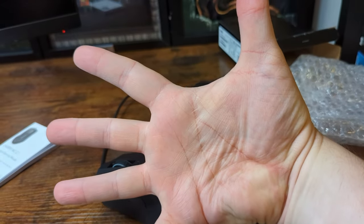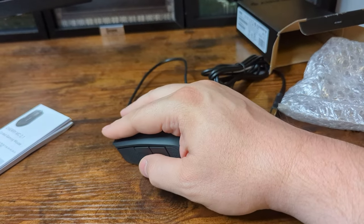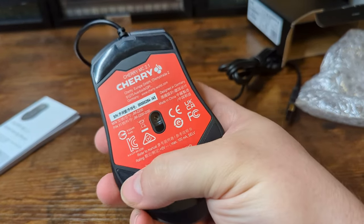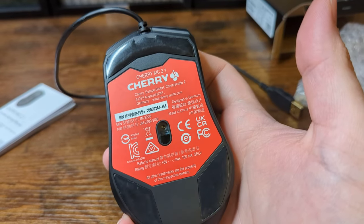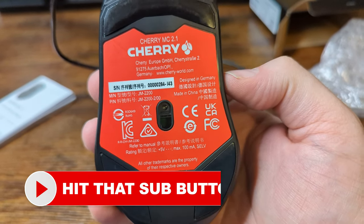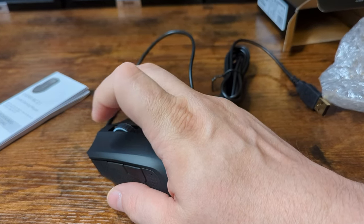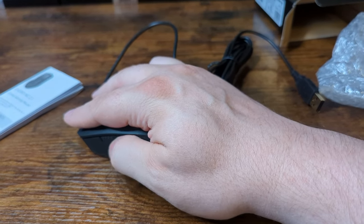Grip test here — I've got pretty big hands, and it fits pretty well at a palm grip. A little small, but that's alright, works for me. Very smooth glides. We've got three really large glide feet here, which is nice. Doesn't look like we have any sensor protection with glide pads going around the sensor, so do be aware of that. The bottom also contains just information about the product and the company. Nice form factor, very comfortable — should not be a problem in the usability department whatsoever.